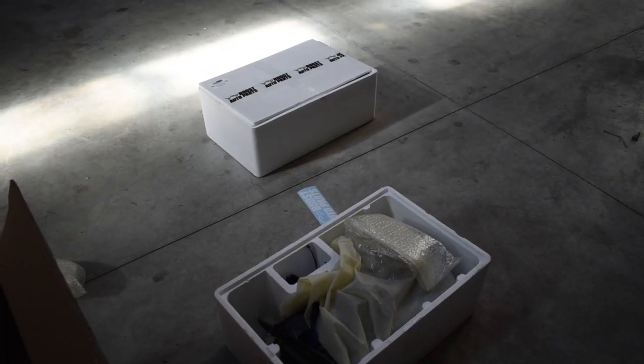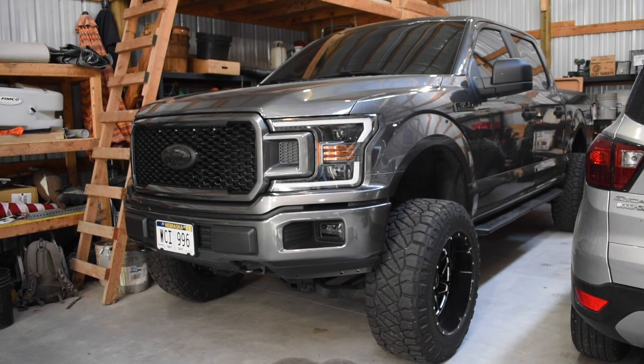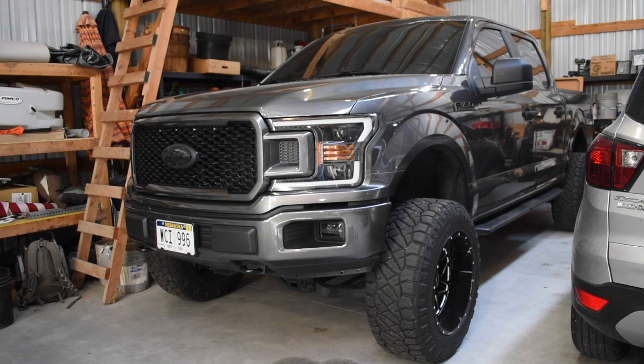Before we get started, I just want to say how pumped I am because I think this will totally change the look of the truck. For those new to the channel, this is my 2018 F-150. We've got almost everything done — headlights, taillights, emblems, fog lights, lift, tires, wheels, hitch, tint — except for tow mirrors, exhaust, and a couple other small things. The mirrors are something I really want to get done.